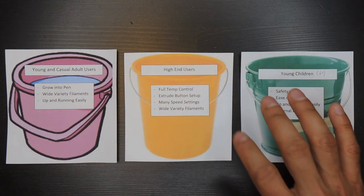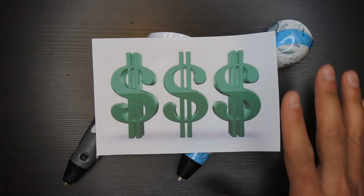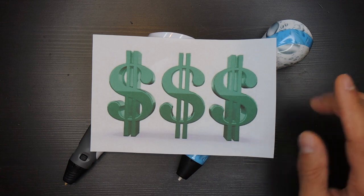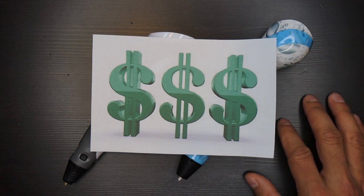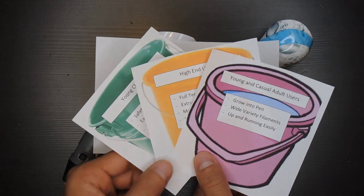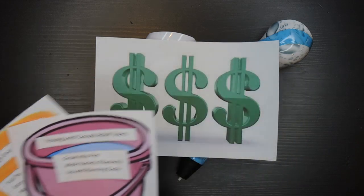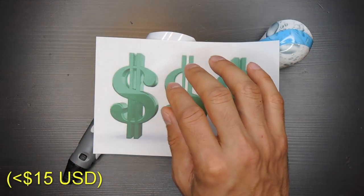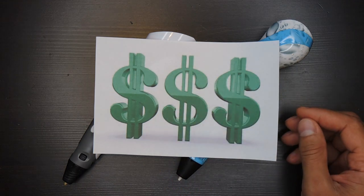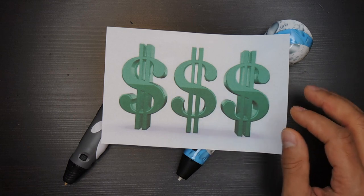Before I go into detail for each group, I want to say a word about cost. Cost is one of the biggest factors for most people. At this time I'm seeing low-cost pens flooding the market, which makes it difficult to test every pen, but if I educate you on the right features to look for, hopefully you'll be more successful in your shopping. For cost, I again stress taking into account who the pen is for. If the pen will be used infrequently, you can find lower cost pens that will serve that need. But you can also find dirt cheap pens that will work for about five minutes and then break — so low-cost buyer beware. If you think this may be a hobby that will stick, spending a little more money may be the way to go.